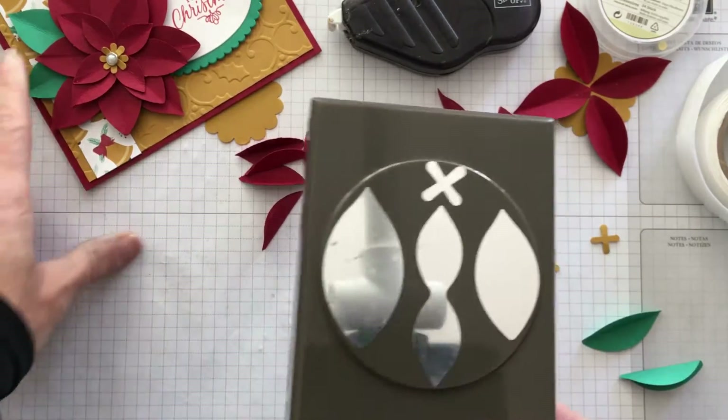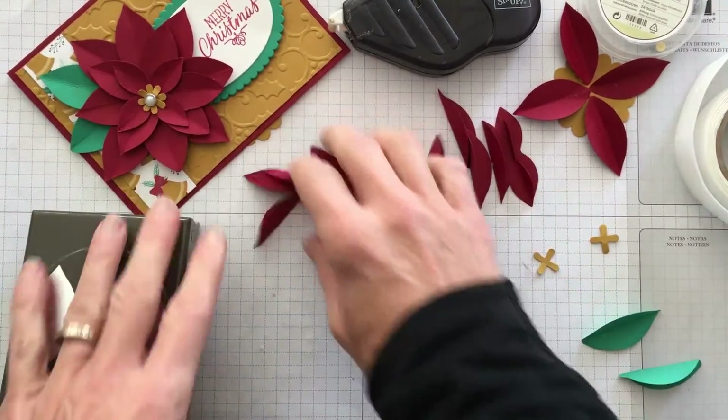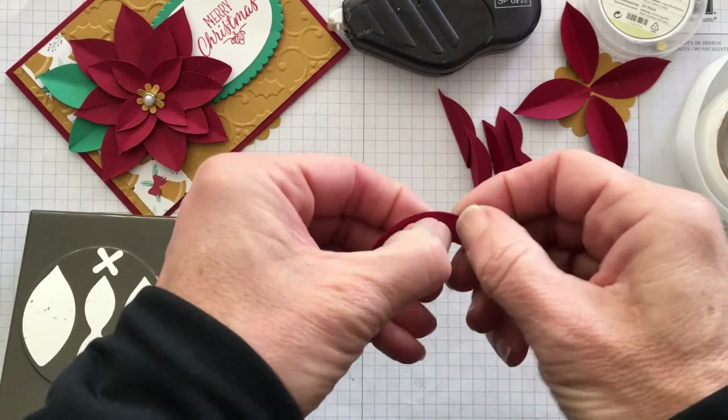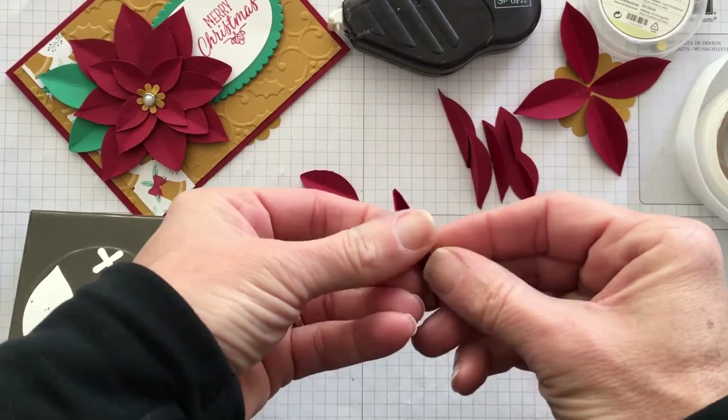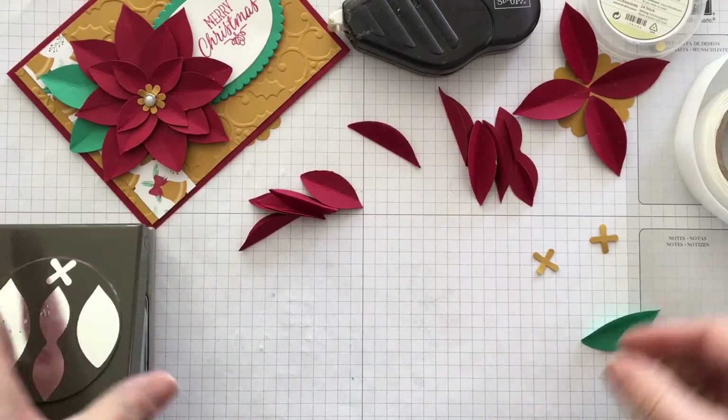I also punched out two in emerald envy to use as the leaves. Once I've punched them out, I take all the petals and just fold them in half, and with my fingernail I crease them. You can use a scorer if you want, but in this case I just folded them in half and used my finger.